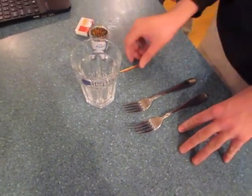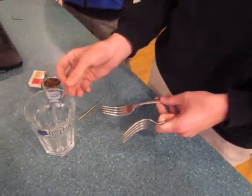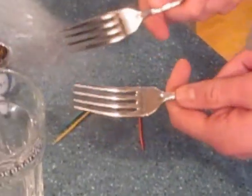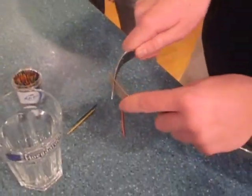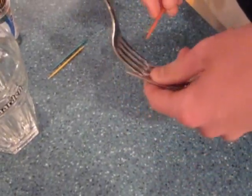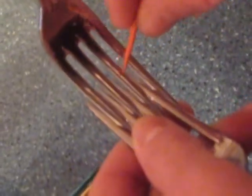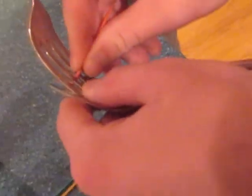The experiment is that two forks and a toothpick will balance on the edge of a cup. What you do first is wedge the forks together with their openings, like so. You kind of want to make it pretty stable, and then after that, see how there's openings right here — you want to put the toothpick in between those openings, kind of just wedge it in there.